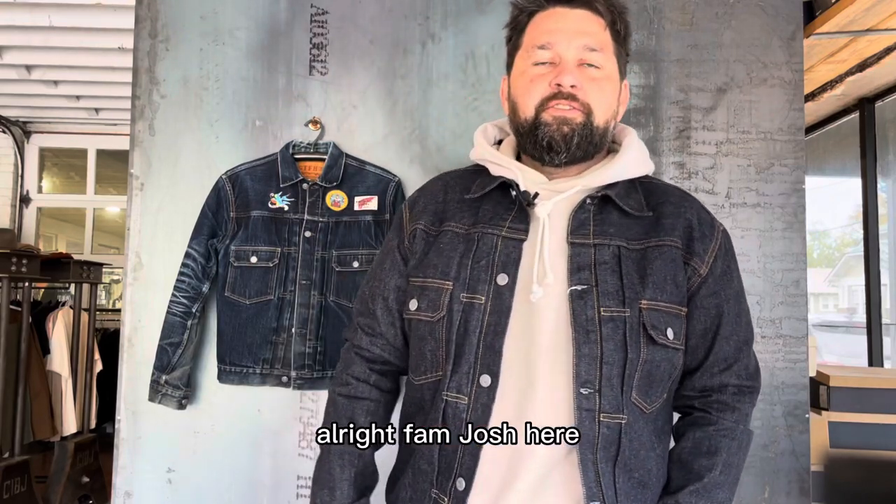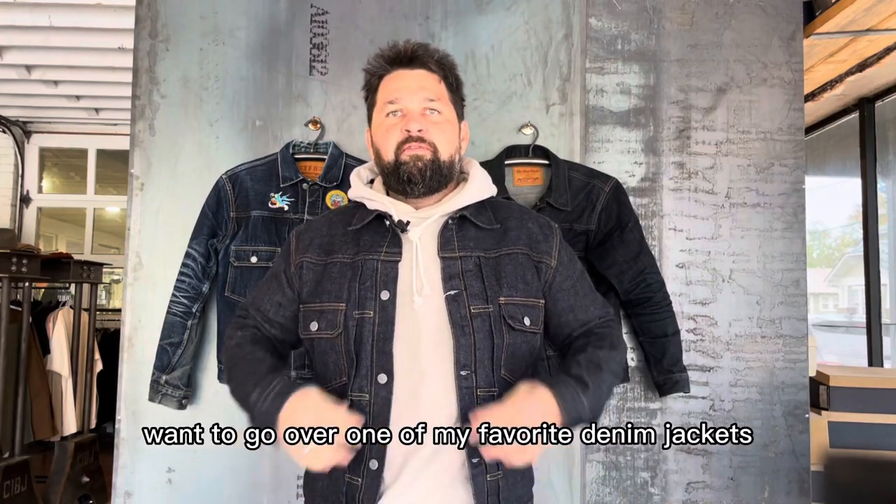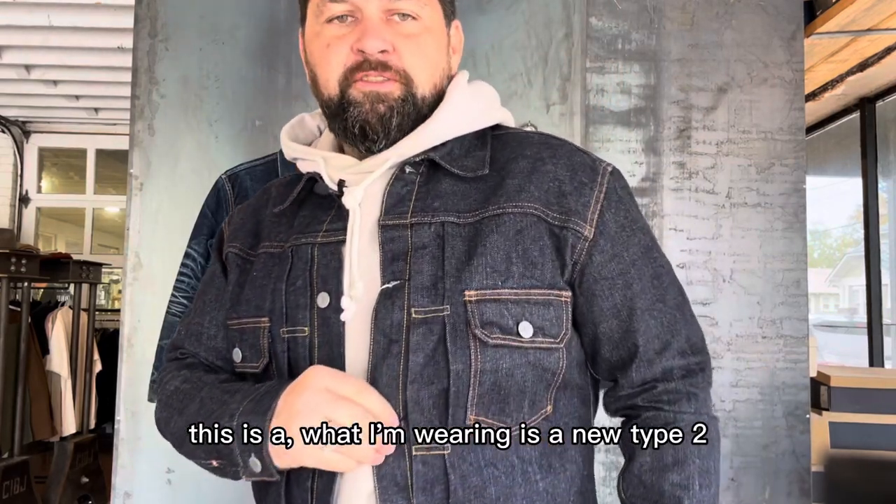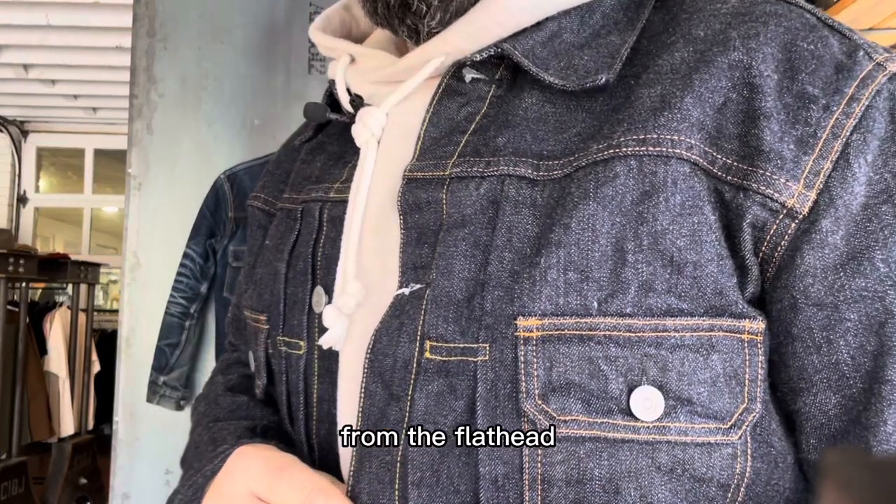All right fam, Josh here. I want to go over one of my favorite denim jackets. What I'm wearing is a new Type 2 from the Flathead.